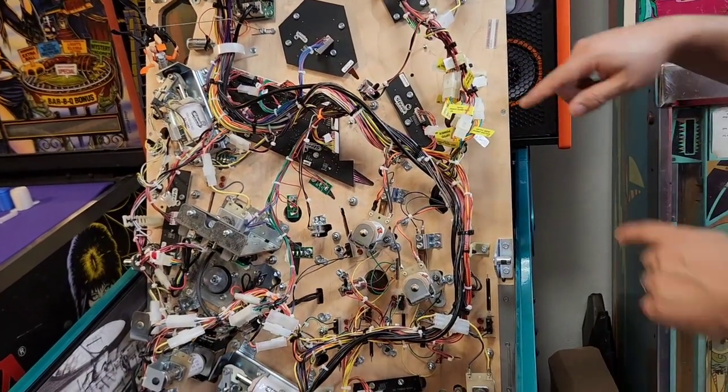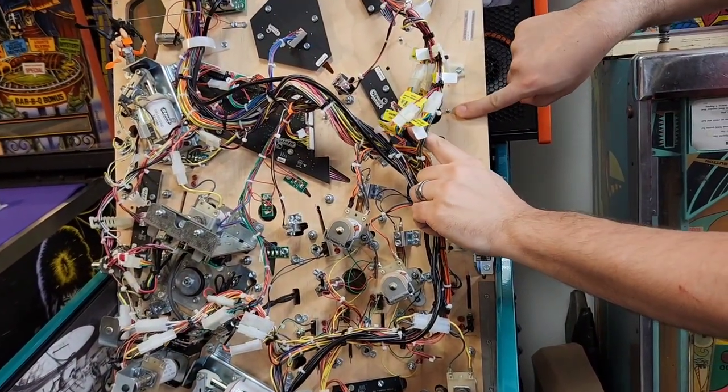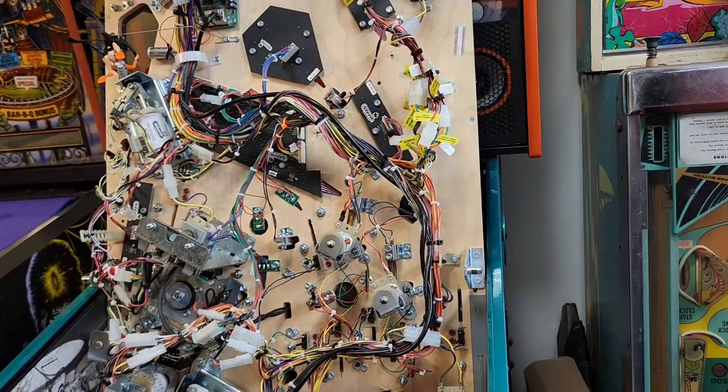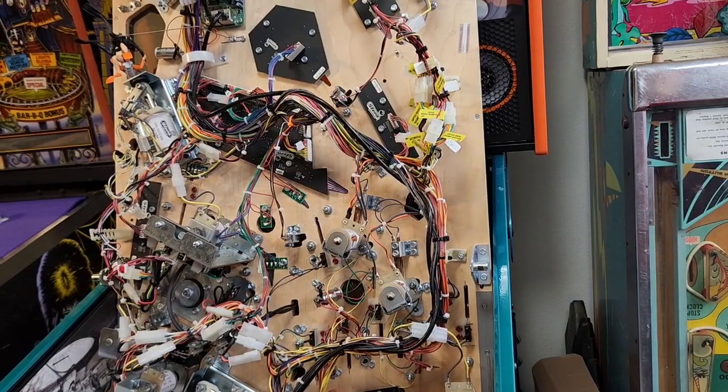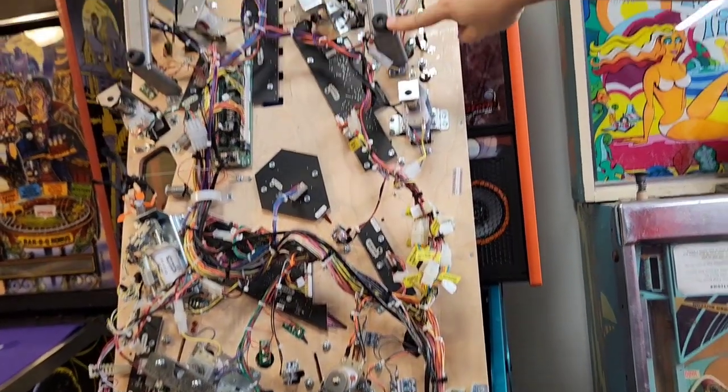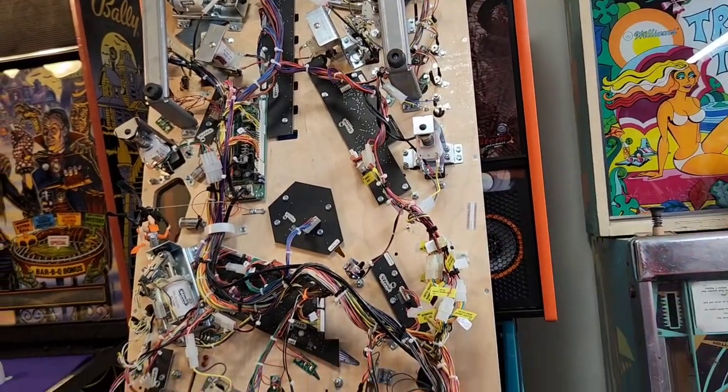Okay, so now I've taken those three nuts off. You can see there's a stud sticking out right here, another one right there, another one right there where I took those nuts off. So the next thing we're going to do is bring the playfield back down and set it on these little rubber nubs up here where the lockdown bar goes.